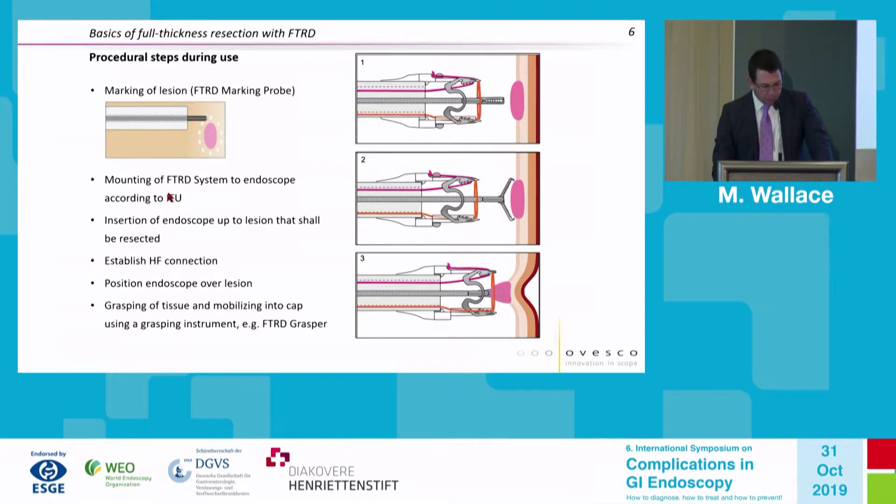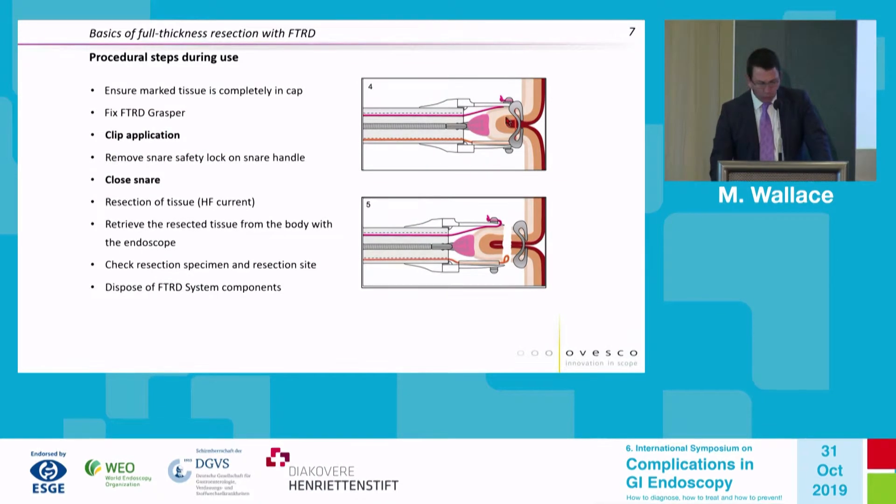The device is mounted on the endoscope using the instructions for use. The endoscope is carefully advanced back into the lumen, and the electrosurgical unit is attached. The lesion is positioned over the cap and grasped and mobilized into the cap — importantly, without the use of suction. We like to visualize that the marked tissue is completely in the cap; you could see the electrocautery marks, at least some of them, in the video.